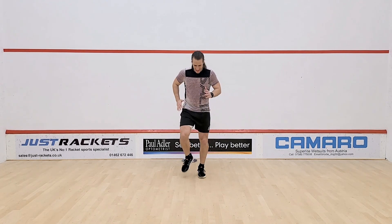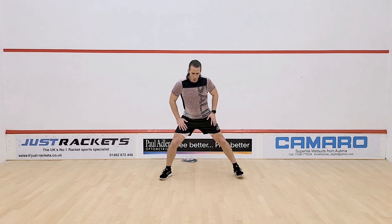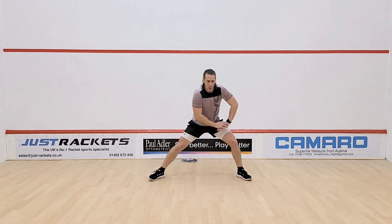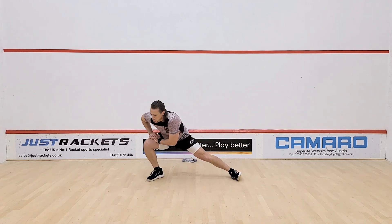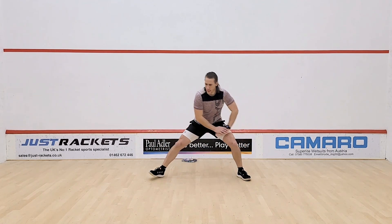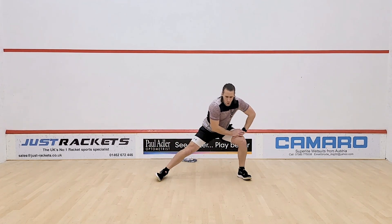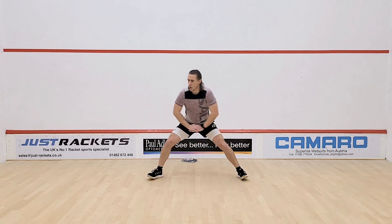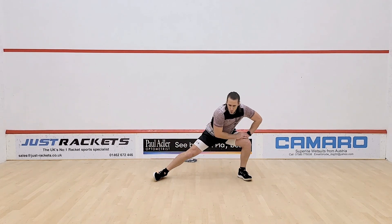From here we're going into our next mobility exercise — lateral lunges. Set the legs wide apart and just rock side to side, leaning across into a duck-to-groin stretch, holding for a brief second then switching across to the other side. Getting a nice rhythm, working for around 20 seconds.